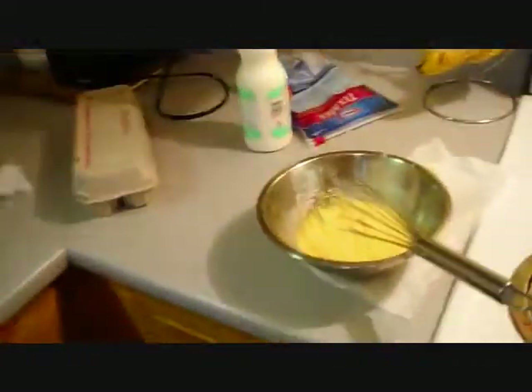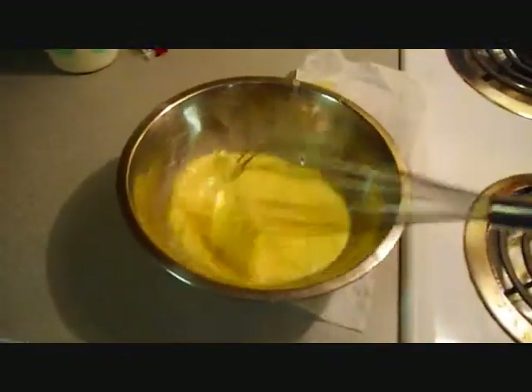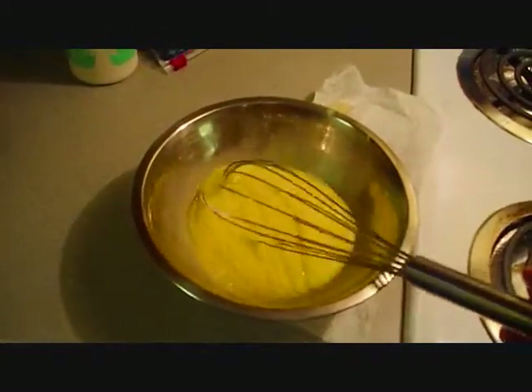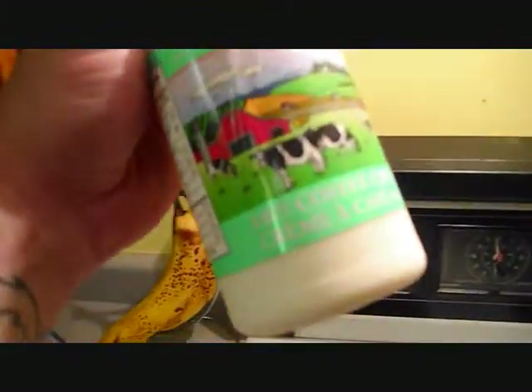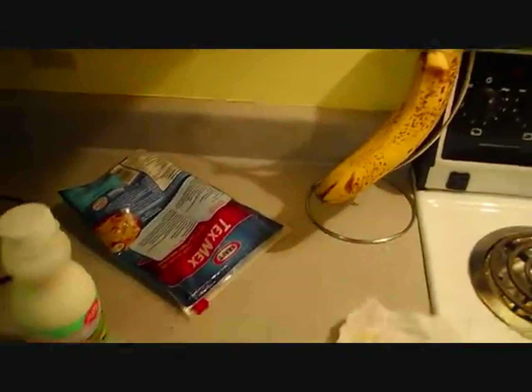First of all, we whisk our eggs — get them all nice and frothy. What I'm putting in here, you can't see it, but it says 18% coffee cream. What that does is it's going to give it a fluffier texture.